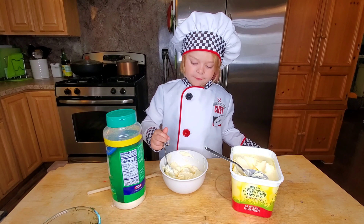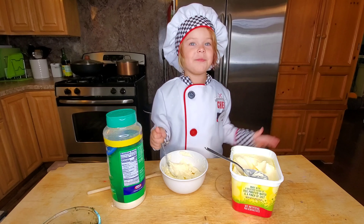After that, we're going to put the fish under the broiler for seven minutes.